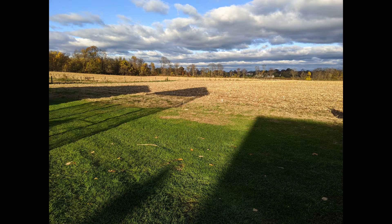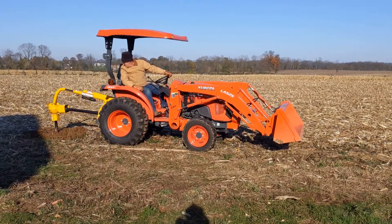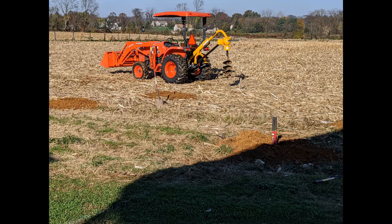Believe it or not, this is the location of the solar pavilion. The previous owner had corn, so we had to wait for the corn to come down before we could even start working on it. To start the project, we needed to bore the holes with the auger. Fortunately, the tractor and the auger did that for us and saved us a lot of time. We had to go down about 48 inches. I am very thankful for the auger — it would have taken 10 times as long.